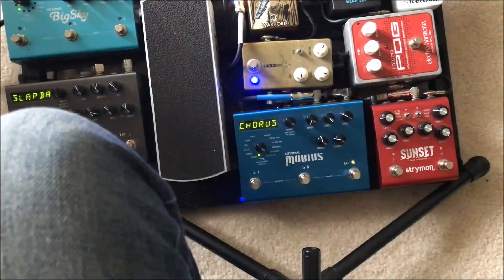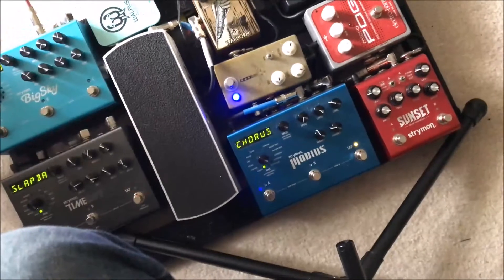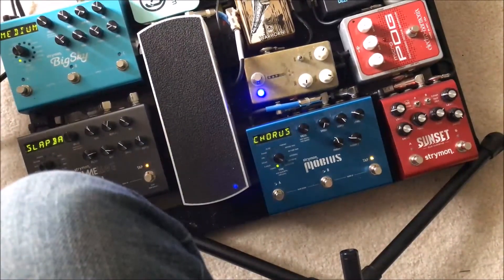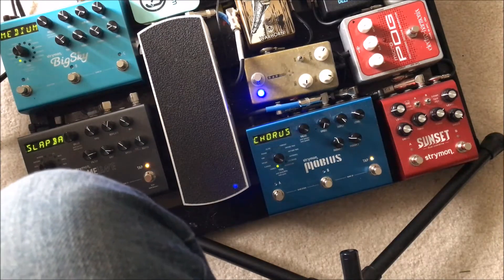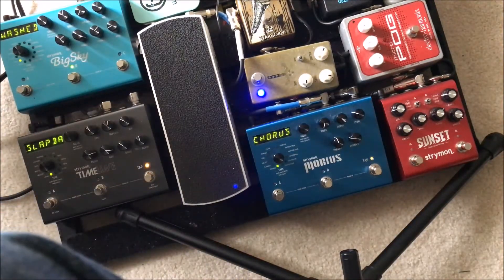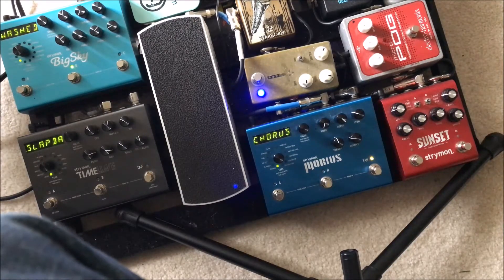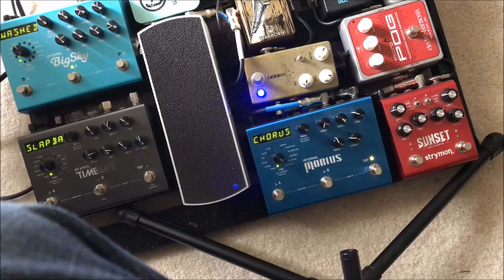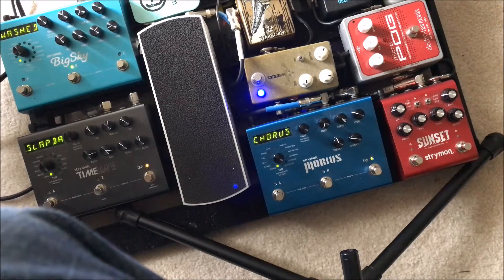Especially if you throw on some massive reverb — if you add a ton of reverb on it, it's just a really nice full tone. For that sort of sound, it can't be beat.